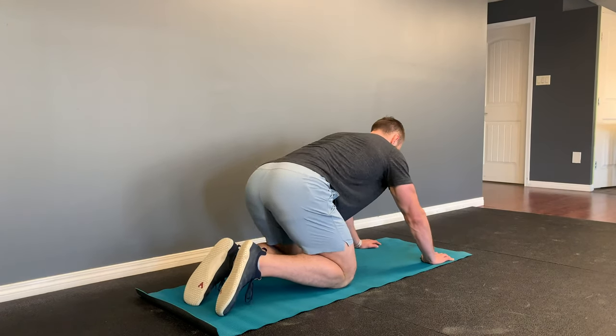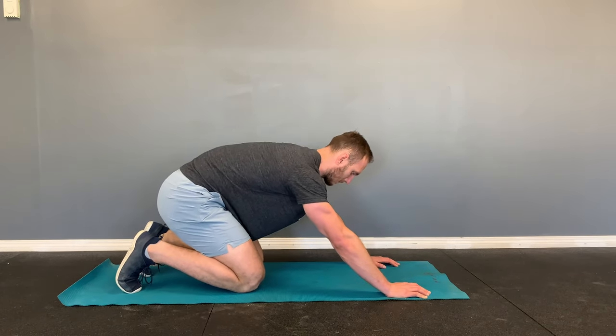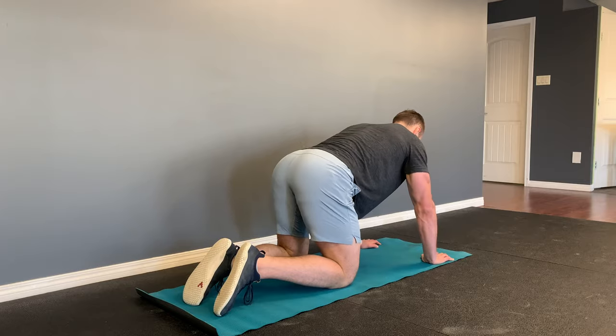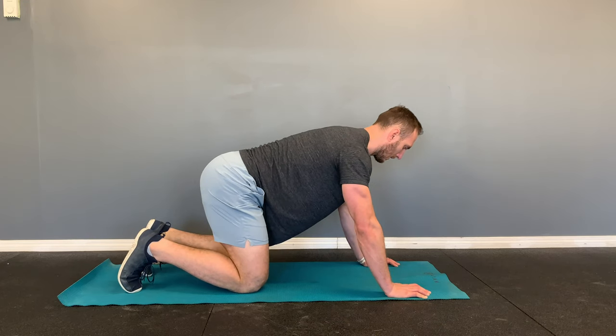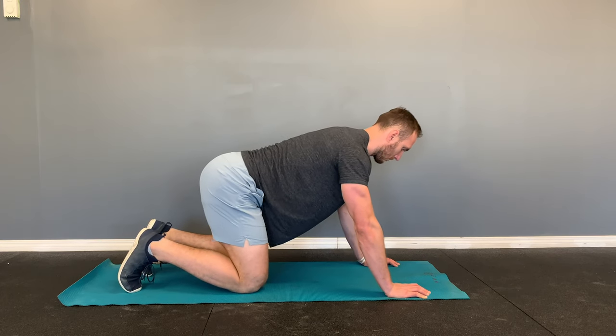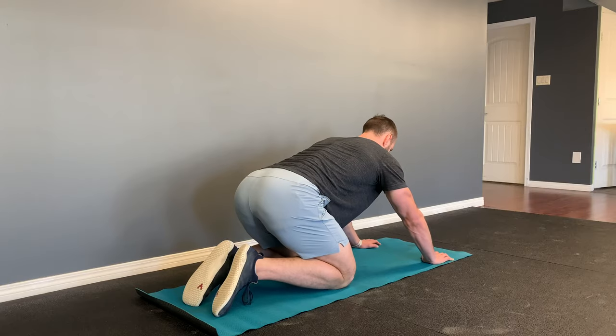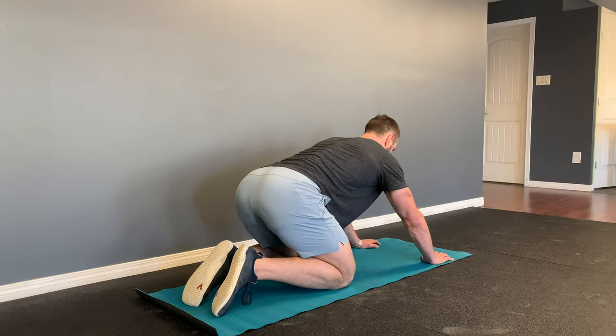To start our test, we'll begin with the rock back. Get into a quadruped position — on your hands and knees — then sit back and see how far you can go while maintaining a relatively fixed lumbar position. Your knees are flexed so the hamstrings shouldn't be involved. If you're able to sit all the way back without any change in your lower back, this isn't relevant for you and we can move forward.